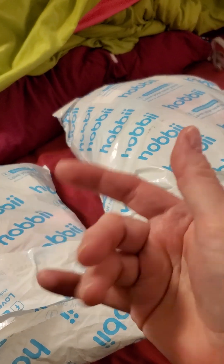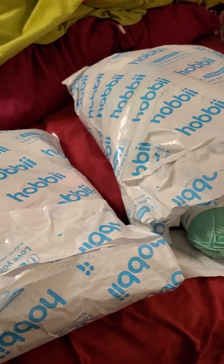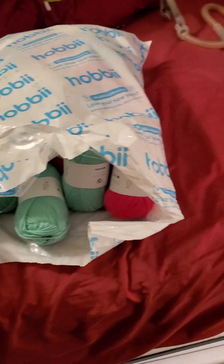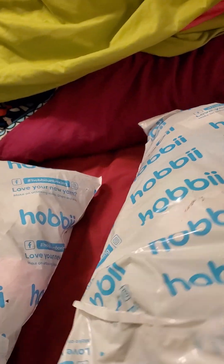Hey folks, welcome back to the Deranged Doll Lady channel. Well, aside from being the Deranged Doll Lady, I am also a crazy crochet lady, and I just got a couple of packages here from hobby.com. Let's see what we got — just want to check it out.